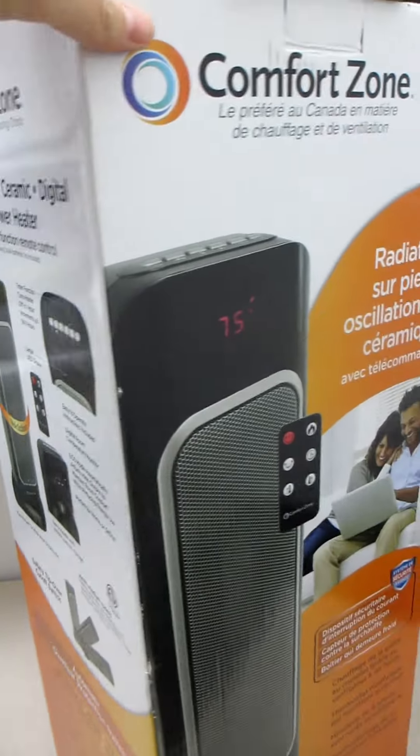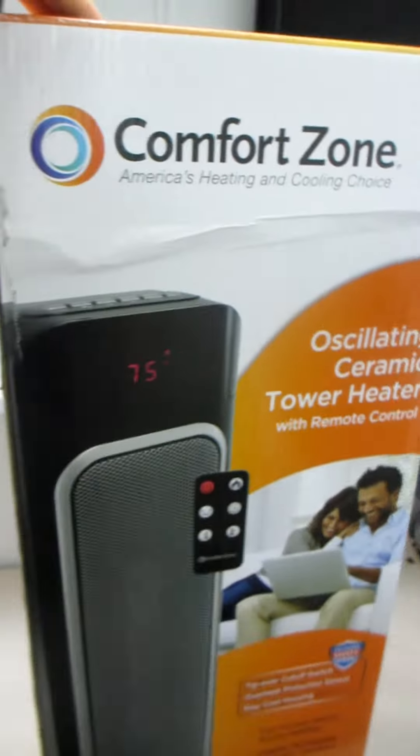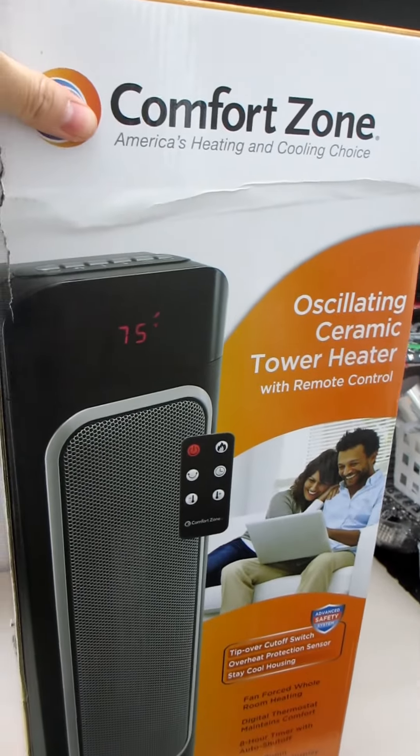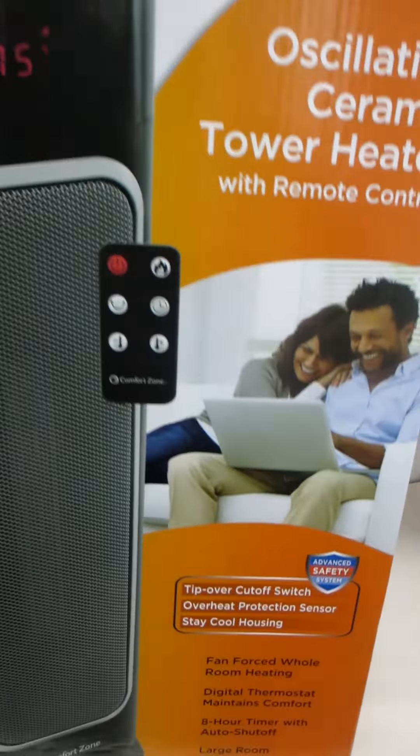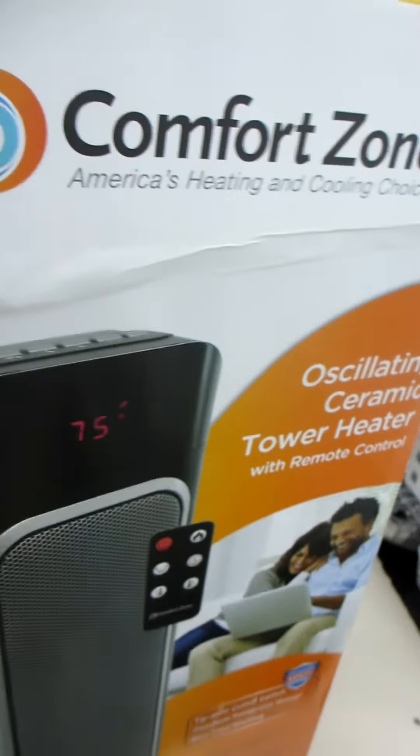Our winters tend to be cold and our summers hot, but where we live we also have basements that are underground, so even in the summer the basements tend to stay pretty cold. So we got this heater to be able to keep warm in the basement without compromising the temperature in the rest of the house.